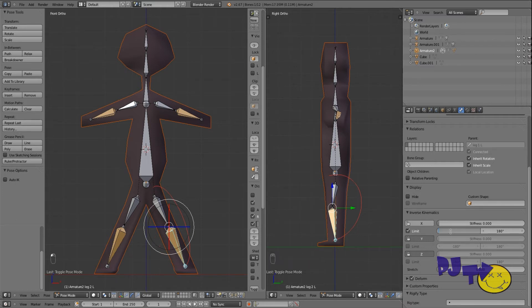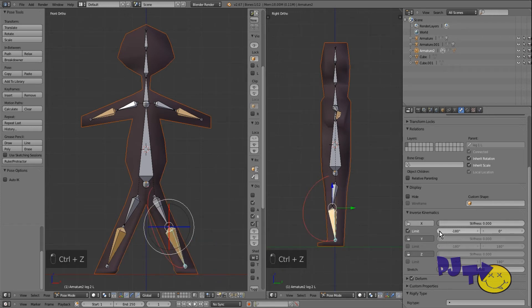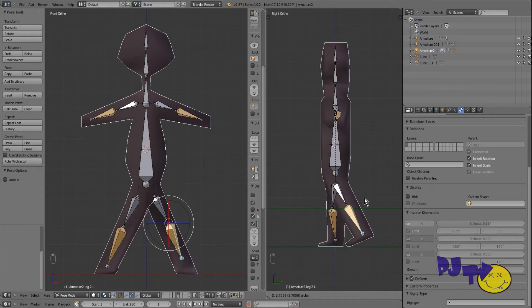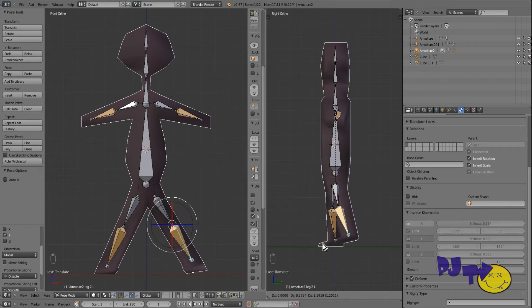Grab them and it's a bit better — kind of, sort of. I'm going to move it down a little more and add a little stiffness. So if we move them, it more or less works. Still snapping backwards a bit. I'm going to go into edit mode and try adjusting the bone angle, then grab it on the Y axis.